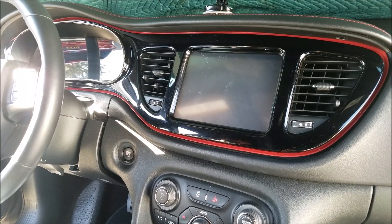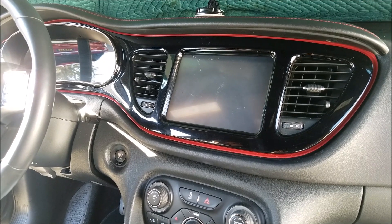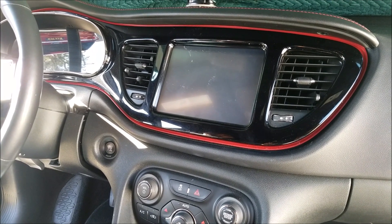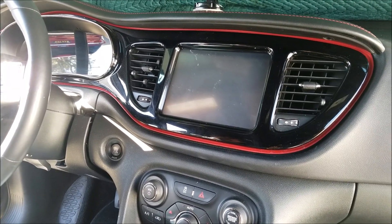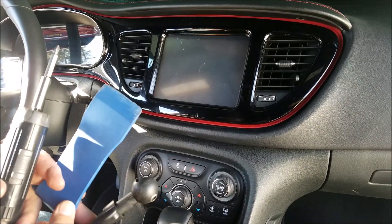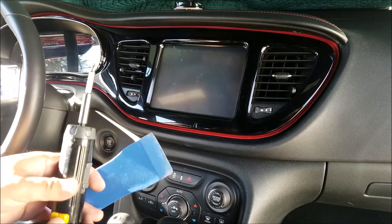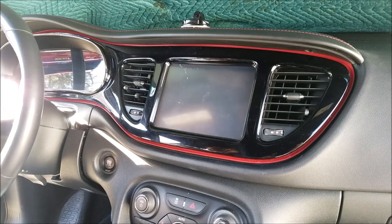In this video we are going to show you how to remove the monitor for the navigation radio from a Dodge Dart 2016, which is similar to some other years. The tools that you need are the blue dashboard removal tool, which comes in different sizes, the angled Phillips screwdriver, and a standard regular Phillips screwdriver.